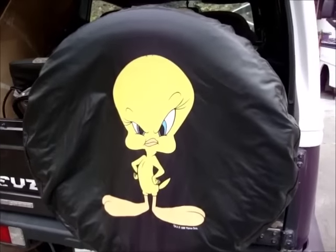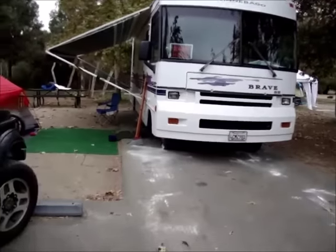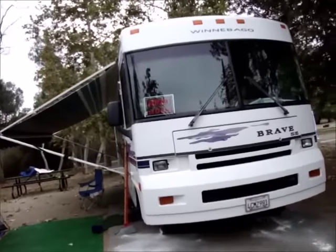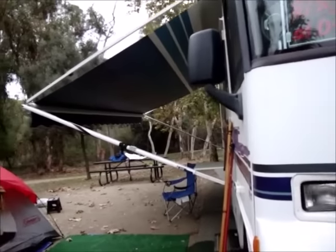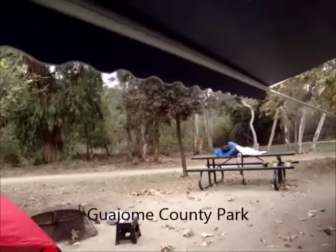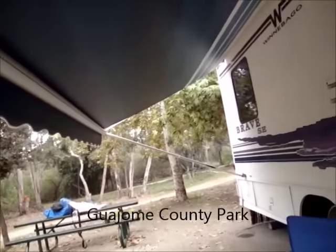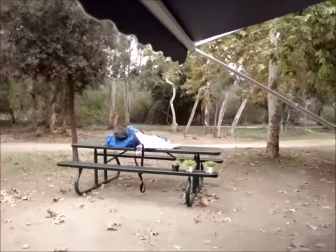Tweety is back — she's back with attitude. We're at a very nice park, not very far from the house, a couple miles. It's called Guahome County Park, and it's a nice little camping place.